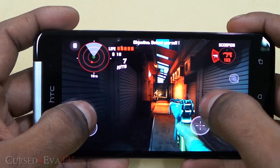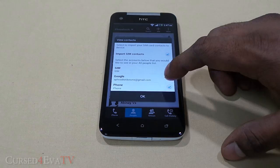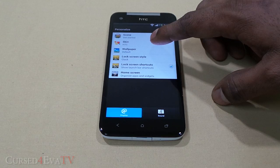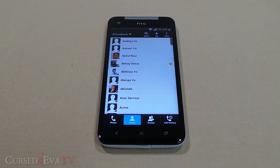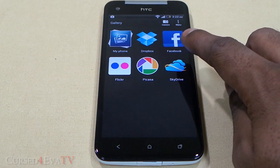Sense 4 Plus is a clean and almost unobtrusive interface. It comes with all of Google's apps, Twitter, and Facebook. Contact integration, as always with HTC, is great, and Sense 4 Plus offers quite a good deal of customization — wallpapers, skins, lock screens, and more. You can even save your home screen configuration, try something new, and return to the original. Gesture controls include two fingers for letter-wise scrolling and three fingers to launch Media Link HD. The improved gallery now lets you access photos from Dropbox, Facebook, Flickr, Picasa, and SkyDrive.